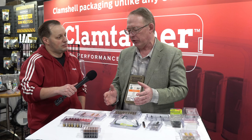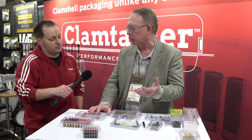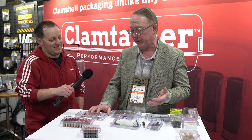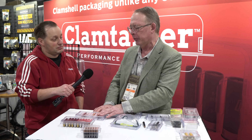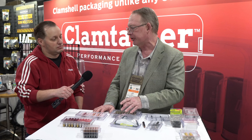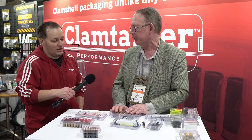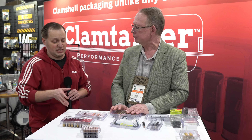Would there be a use for somebody just buying factory ammo? Absolutely. I don't reload — I'm not patient enough. But if you look at my gun safe, I take ammo out of the original packaging and put it in the Clamtainers. It takes up less space, it's well protected, and I know what I have. You won't find original equipment boxes in my gun safe.